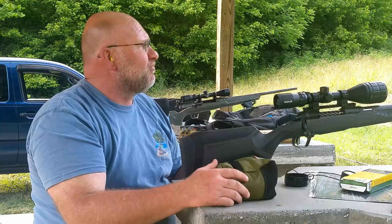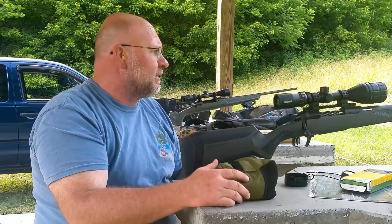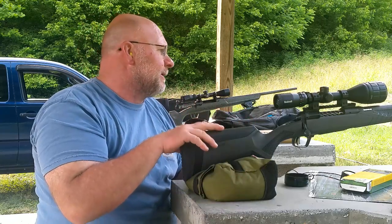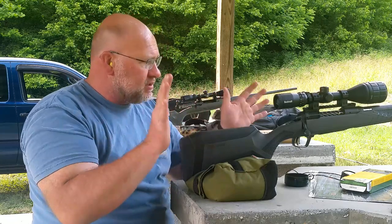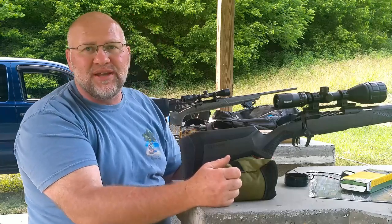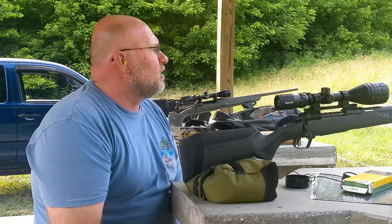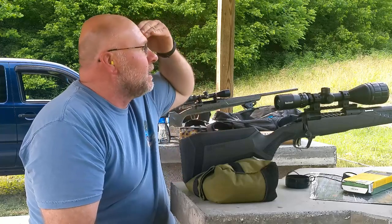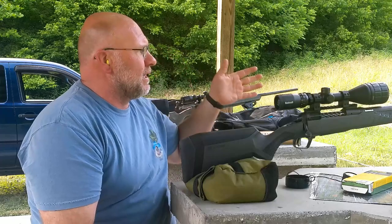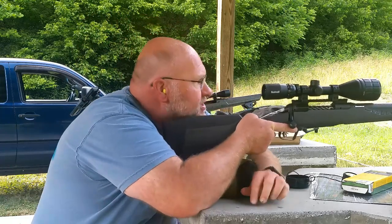I'll shoot 300 yards with it — the drop on this is nice. Anyways, really really pleased with this glass. Enough talking — I've got 45 minutes before I've got to go to church. Let's get some shooting. We're going to start out with the Remington Core-Lok 150 grain in the 300 Winchester Short Magnum. I've got three one-inch dots up there on the target. Let's start left and go left to right, get the gun set up for me a little bit.